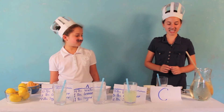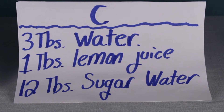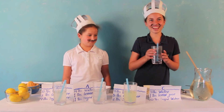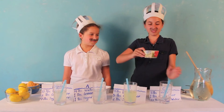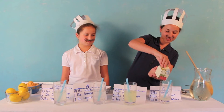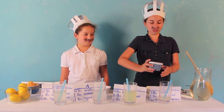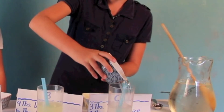Our last lemonade is Lemonade C. It's got 3 tablespoons of water, 1 tablespoon of lemon juice, and 12 tablespoons of sugar water. That's right — 12. Here's the 3 tablespoons of water, I'm going to add my 1 tablespoon of lemon juice, and then 12 tablespoons of sugar water. I've got to be careful because this thing is really, really full.